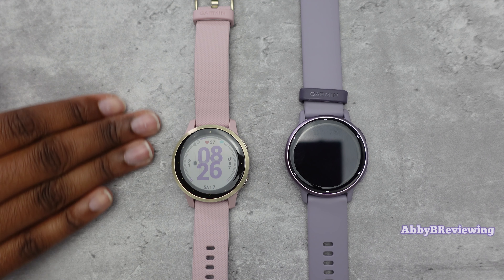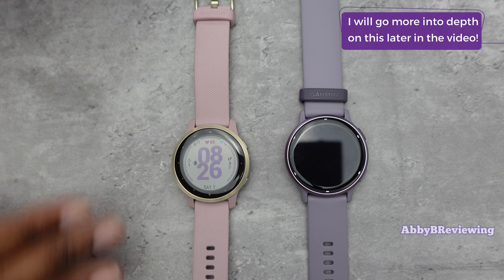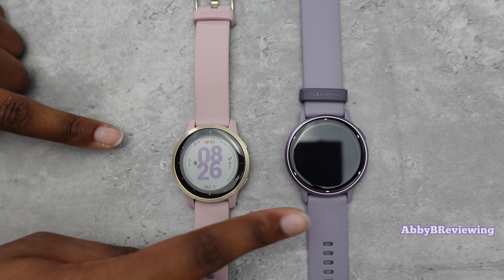The Vivoactive 4S has some important features and sensors that the Vivoactive 5 does not, and it also has better quality materials.